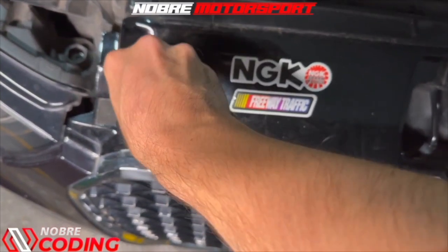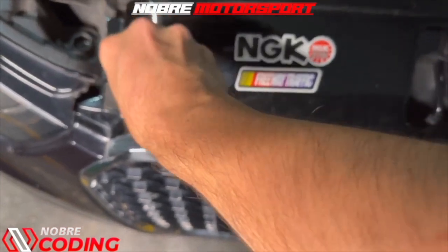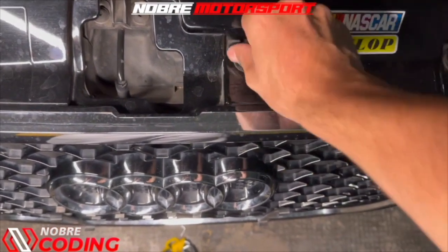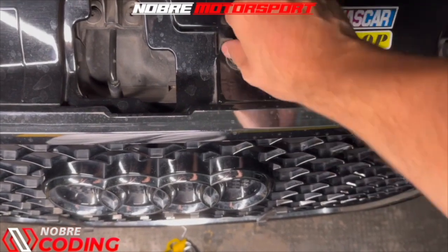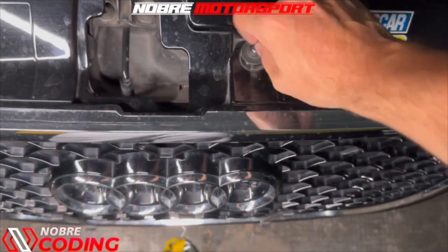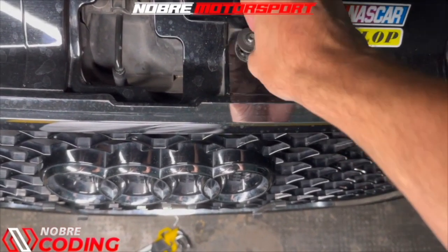We're going to have to disassemble this both to change the grill, in case someone wants to change the grill, and also in case someone wants to remove the car's headlight to do some maintenance. The tool you saw here is a Torx T30 that you will need to do this disassembly.